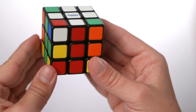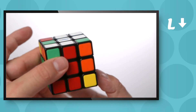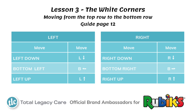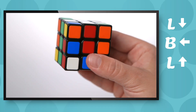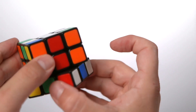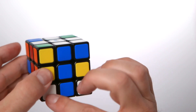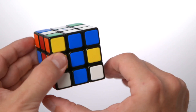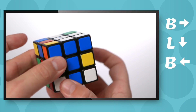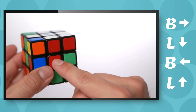We now need to look at the case where the white piece is on the top row. Because it's on the left side, we use the left algorithm: left down, bottom left, left up. That puts it onto the bottom row. If we turn it round, we can see it's red, so we rotate it round to match up with the red centre, face the white towards us — it's on the left side — so we do that algorithm: bottom right, left down, bottom left, left up. And you can see it's in the right position because it matches up with the centre piece.